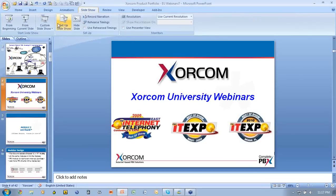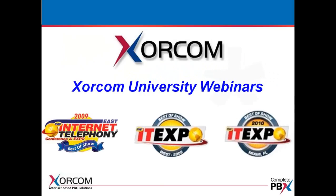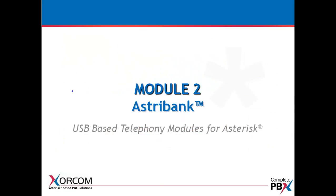Hello, this is Bill Soto, and welcome to Sorcom University Webinars. We'd like to start with Module 2. Module 2 is about our USB-based telephony modules called AstroBank, which are used for the Asterisk PBXs.